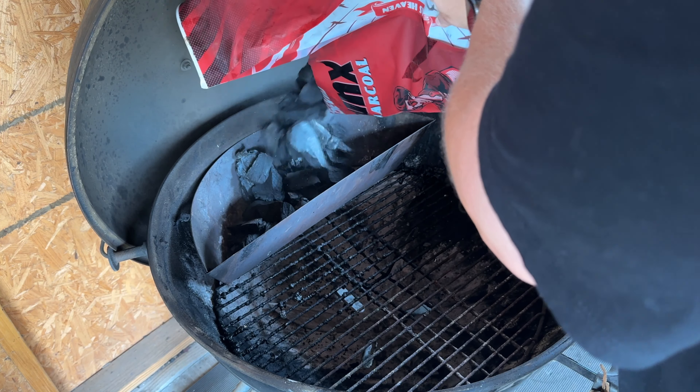Just like that, we have all our dogs wrapped in bacon and ready to go on the grill. The grill is nice and hot. We have the beans on, now it's time to put the dogs on as well. First thing we're going to do is hit the grate with a little bit of vegetable oil to try to keep that bacon from sticking to the grate as it cooks.